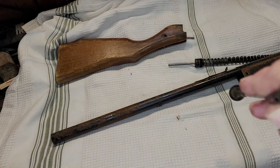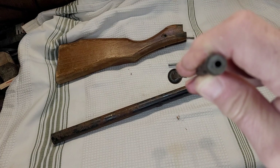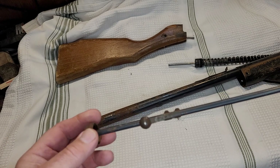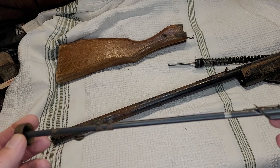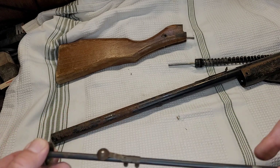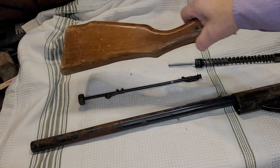Inside the shot tube it doesn't look too bad and could be cleaned out. I don't know that I'm going to reuse it for this project though — I'll probably end up using a model 25 shot tube. Those are good, they're nice replacements if you need one, but if I'm going to do something different with this gun I might want to change that out.